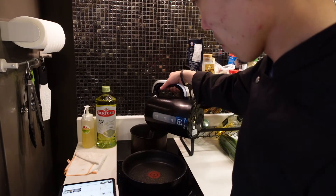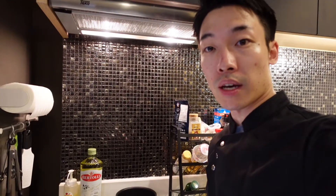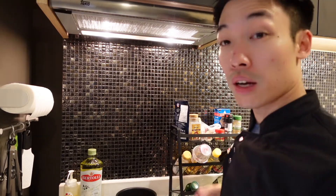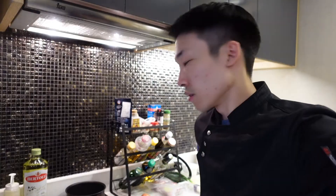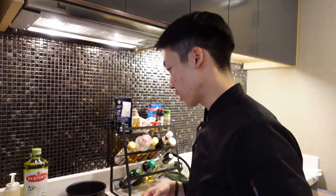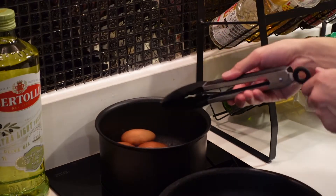Let's prep the boiled eggs first. I'm boiling the water and also searching for how to make boiled eggs. Let's try boiling them. I shouldn't put the eggs in too suddenly because it's going to crack them open — the eggs are refrigerated and cold, so if they go into hot water quickly, they'll break. It says to put them in slowly. The water is beginning to boil, so I'm going to put the eggs in slowly. Let's wait for the eggs and meanwhile get ready for the spare ribs.